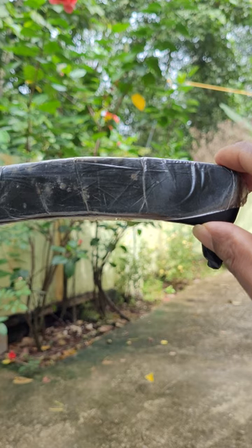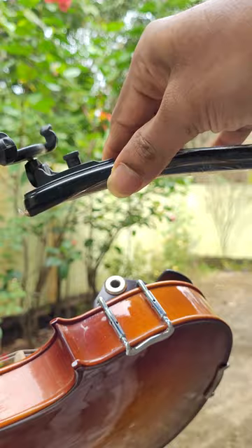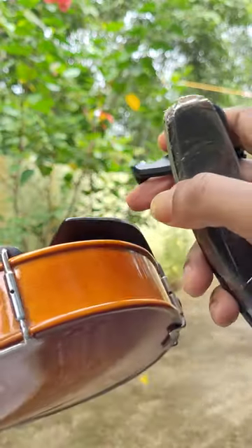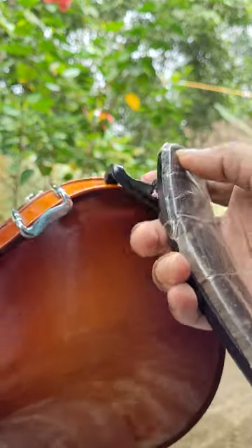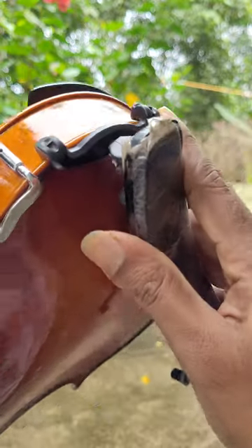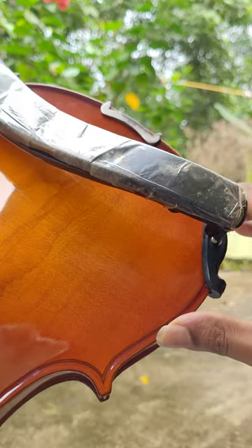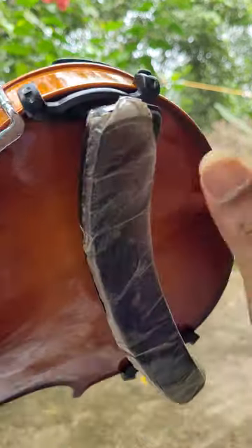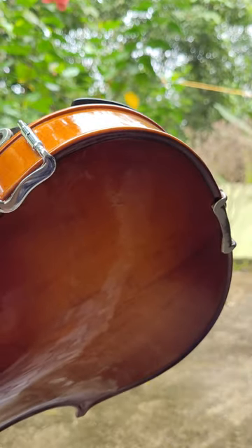We are going to fix the shoulders — the lower side of the shoulders — as well.